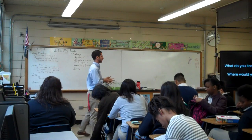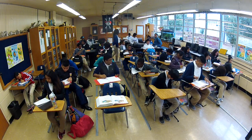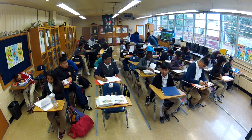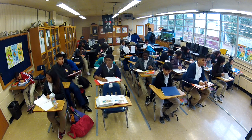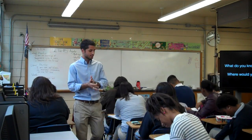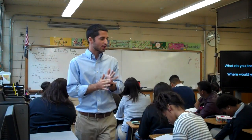What do you know? Where do you find it? You don't have to write the questions — just write a couple thoughts down.